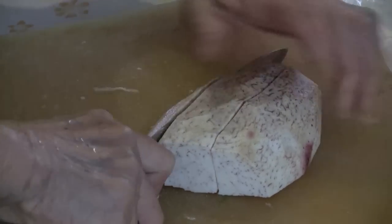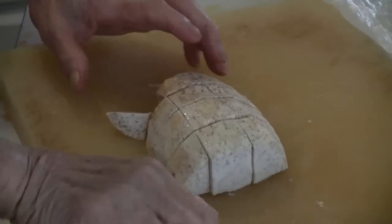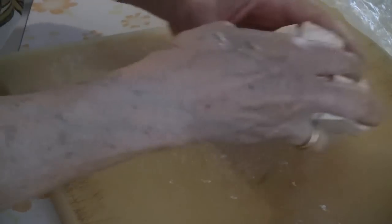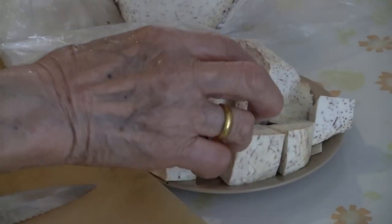Use a potato peeler to cut off the skin, or you can use a knife if you like. After you finish cutting the skin off, wash it in cold water. Cut the taro root into large chunks — you don't have to be too precise, as long as they're nice and chunky. If you can't find any taro root, just use potatoes instead — it works just as well.